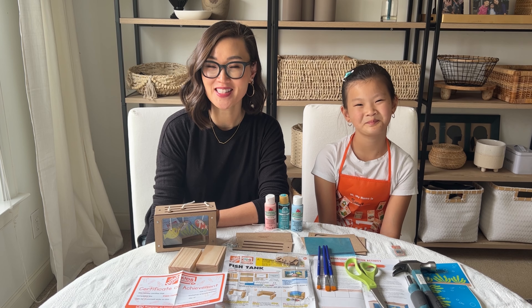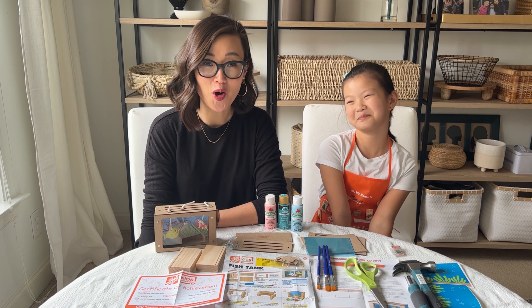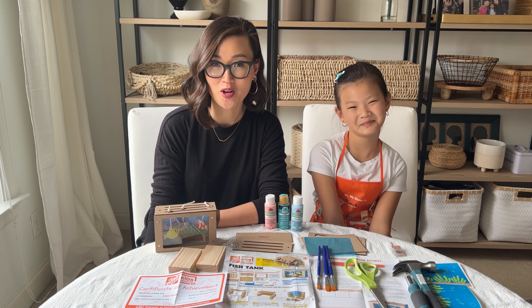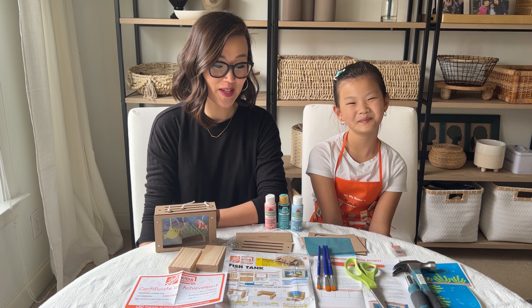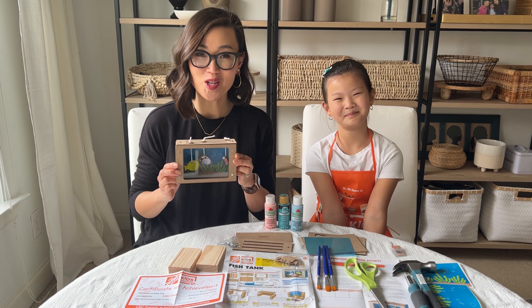Hi, I'm Uni at Love Your Boat and today I have my daughter. Hi, I'm Emmy. We are joining the Home Depot for this month's Kids Workshop. We're super excited because this month we're building a fish tank. It's so cute and so much fun to build.